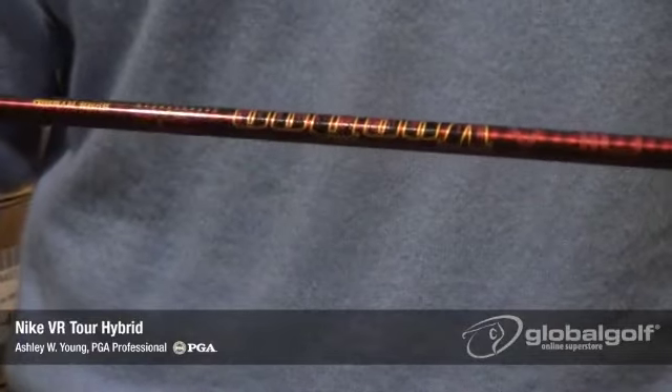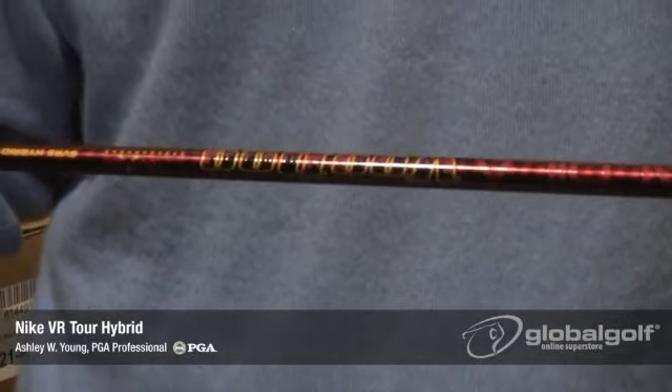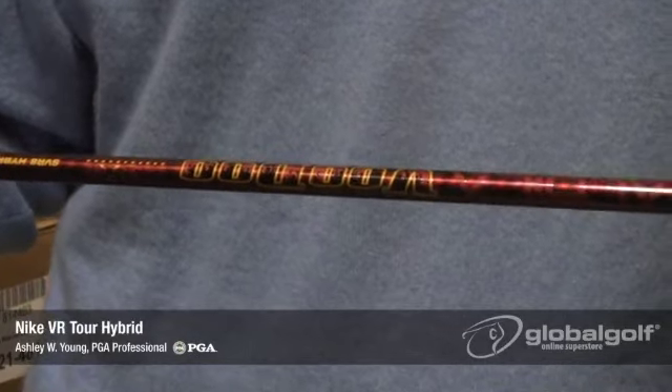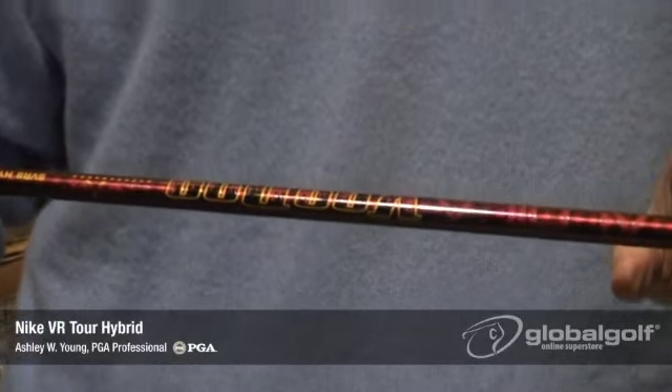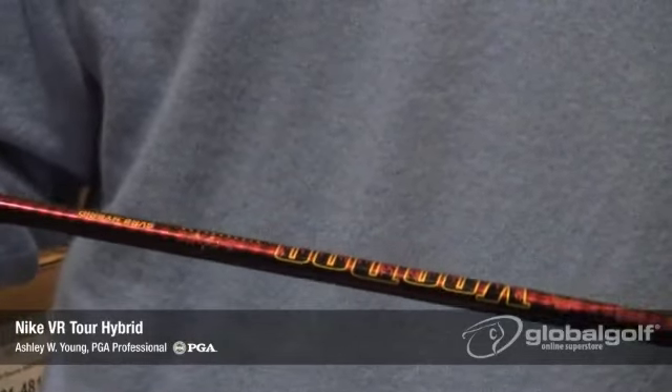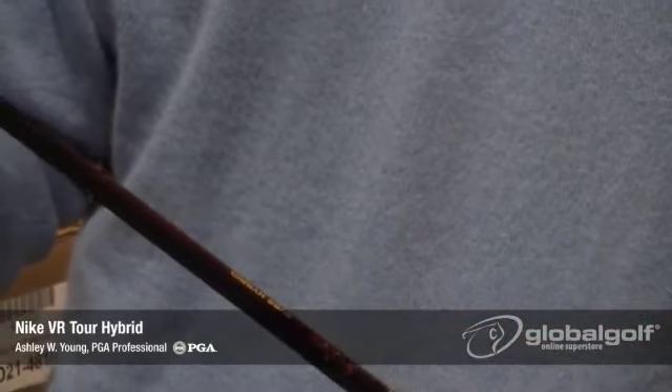The shaft in the Nike Victory Red Hybrid is an Autolo Voodoo, which is really a tour-proven shaft. Some of the unique properties of this shaft is it reduces ovaling while you swing it, which is really going to allow you to put maximum energy into the golf ball to maximize that distance.